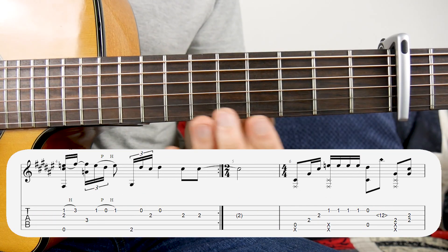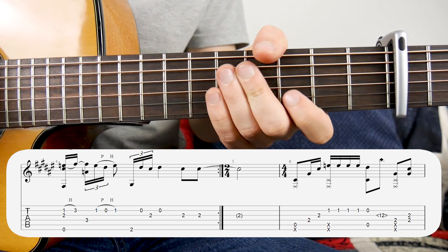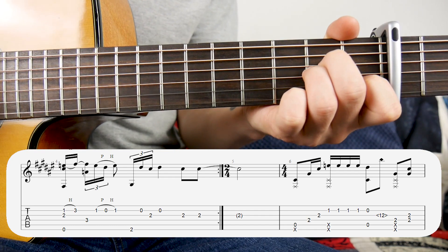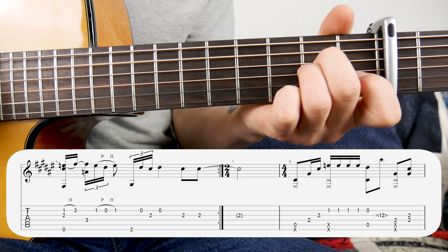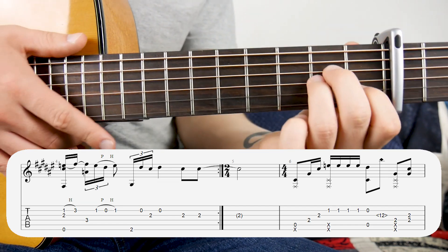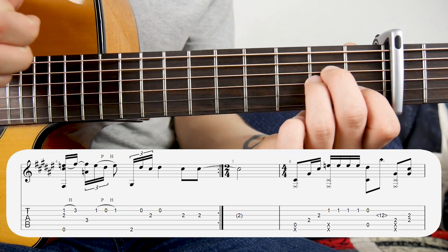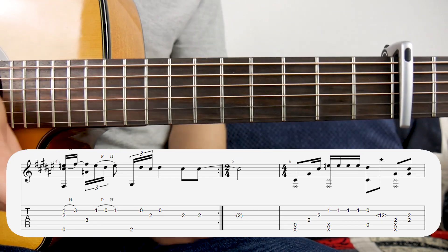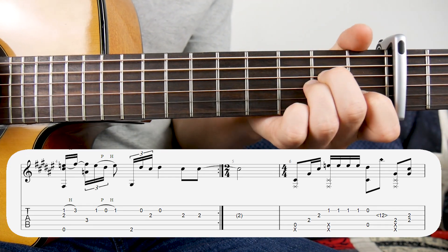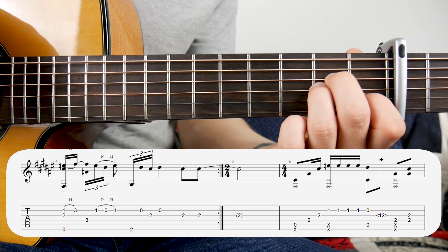Alright guys, so now we're into the verse. I think the chorus is probably the hardest part of the song, so hopefully this should be a little bit easier. The first bar is all based on an A minor chord. Once you've got this A minor, we're going to hit the bass note along with a thump on the body of the guitar with the heel of your hand. Still holding this A minor shape, you're going to get four, three, two.